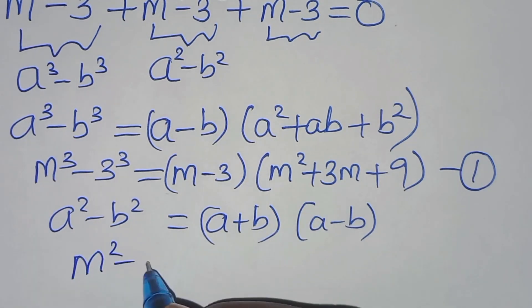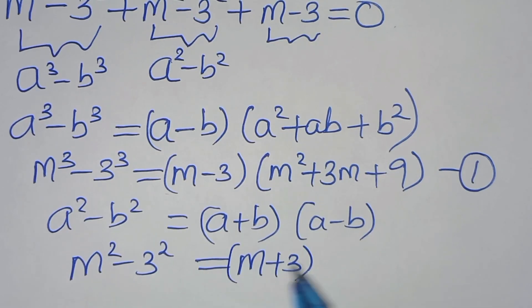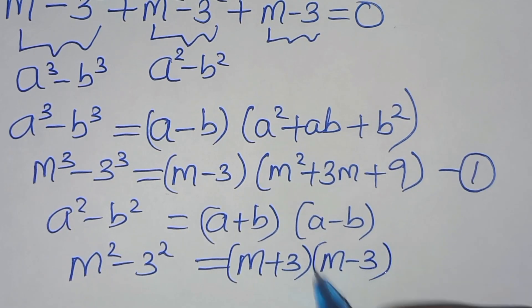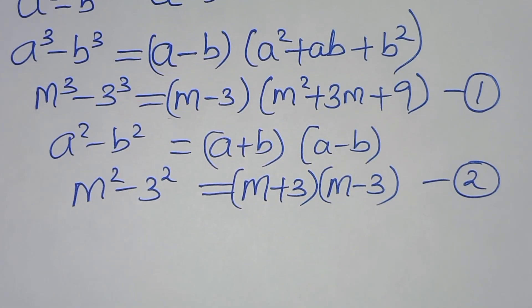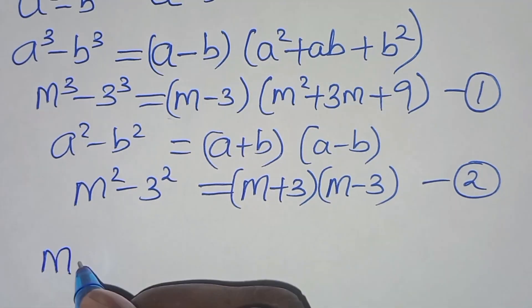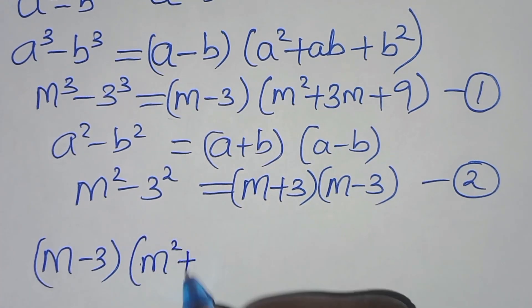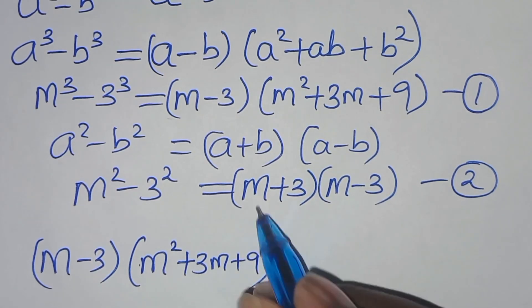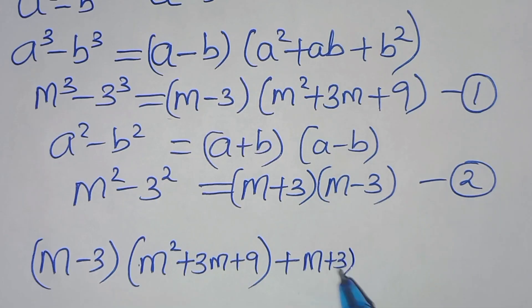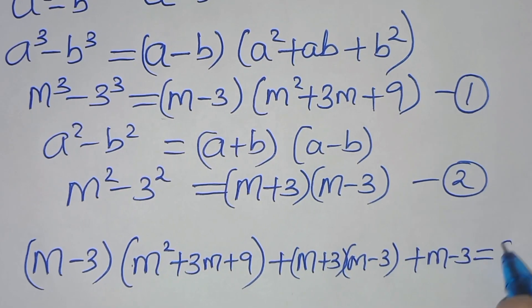The second part is a squared minus b squared, which equals a plus b times a minus b. So m squared minus 3 squared equals m plus 3 times m minus 3. Call this equation 2. Combining equations 1 and 2, we have m minus 3 times m squared plus 3m plus 9, plus m plus 3 times m minus 3, plus m minus 3, all equal to 0.